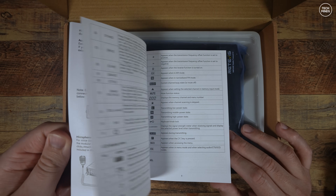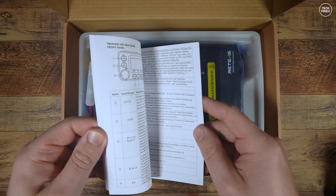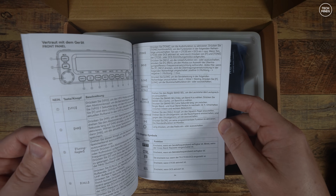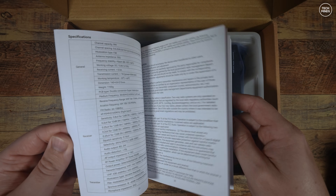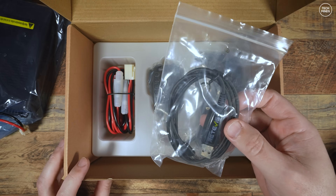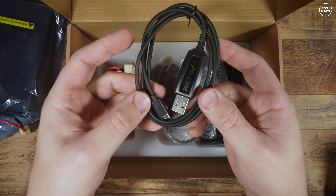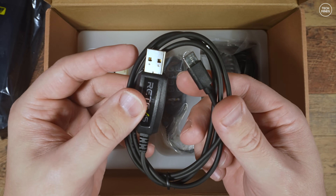The box was surprisingly quite large, because the radio itself is a little larger than I thought from the photos. In the box we get the usual suspects: a user's manual which has English and a couple of other languages. Mine came with a programming cable, and this is the first time I've seen a USB programming cable with a USB-C connector on the radio end.